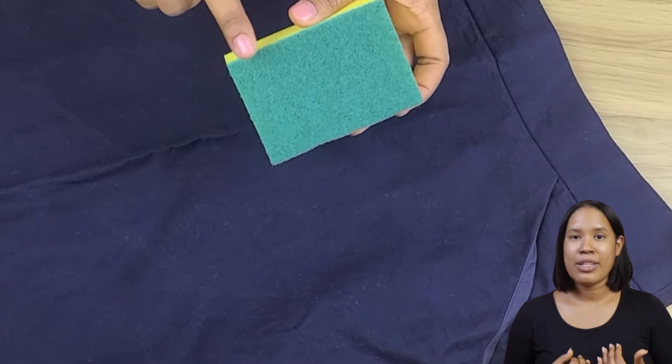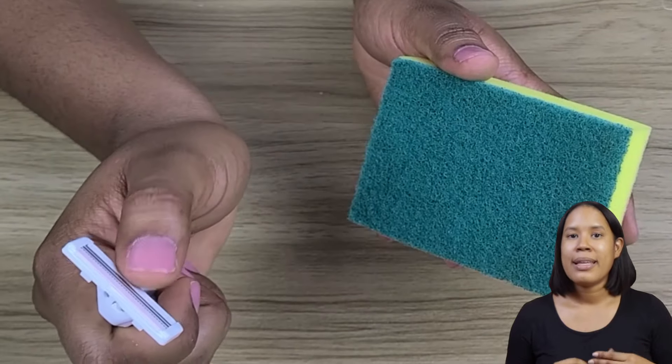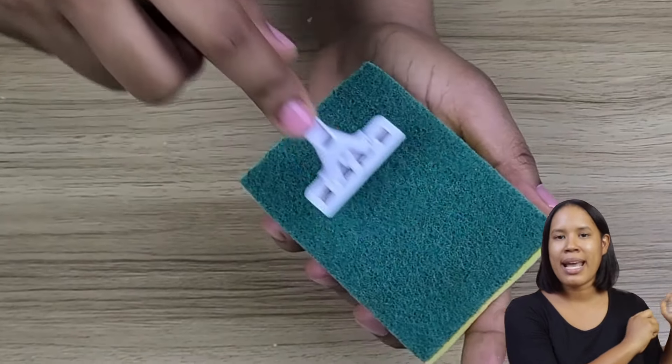Trick 1: Has your razor lost its edge? Restore it using a sponge. Simply rub the blade in the opposite direction of the edge on the rough side of the sponge. This will sharpen the razor and have it ready for more use.